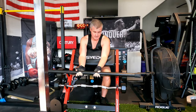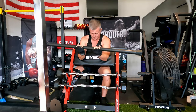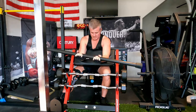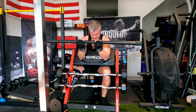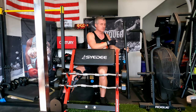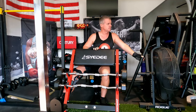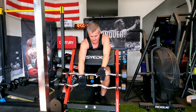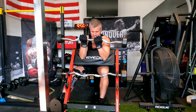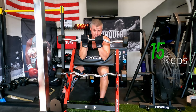The preacher bench is nice because it keeps me doing a strict curl. Moving up to my 25-pound bar - I have these custom molded bars which I really like. I'm trying to do 15 reps on the second set.